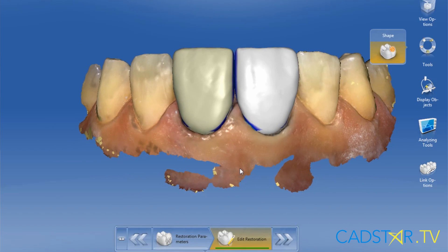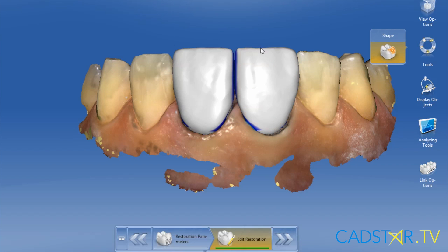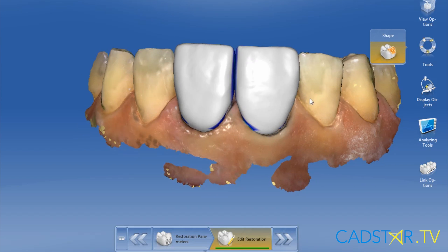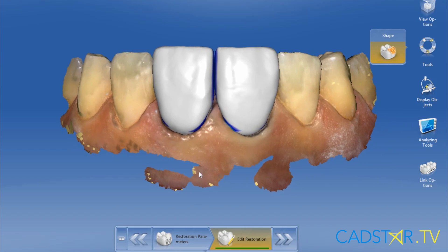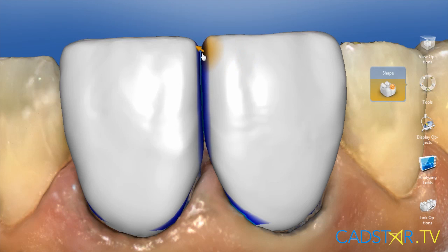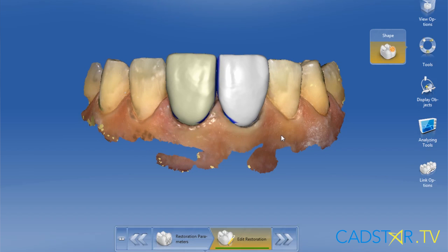Another nice feature of the 4.0 software when working on multiple anterior teeth is the link option. In this particular case, we prefer to slightly lengthen the two centrals. By simply activating the link option, I can use my tools and it will perform the same motion on the adjacent teeth, meaning that you can lengthen the teeth at the same time. Once you're satisfied with your virtual design, click the forward arrow to go to the milling phase screen, where you have the option for sprue location — that's how your virtual design is set up in your block — and you're ready to mill.